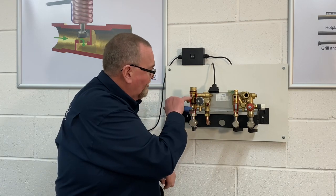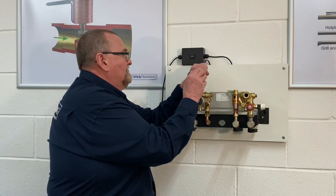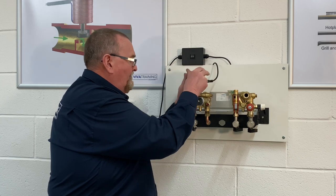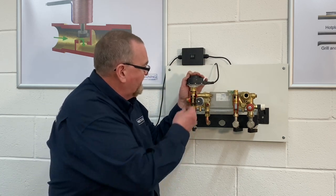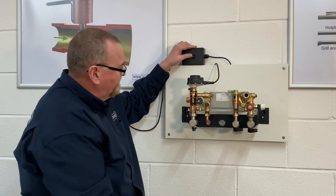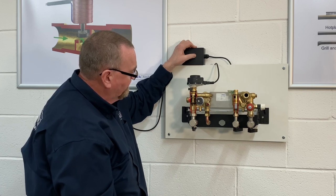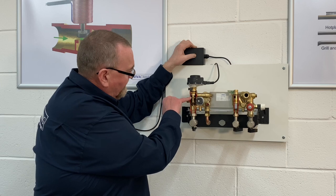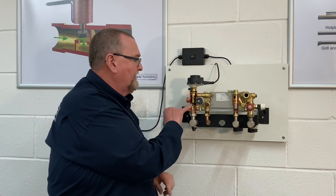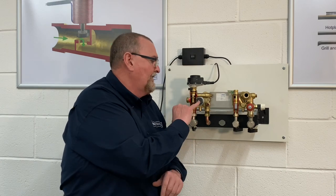Activating it closes on heating and opens on hot water; moving it again closes the hot water port and opens the heating port. That's the diverter cartridge and diverter motor. At the end of the video we'll put some part numbers down so you don't have to go looking for them.